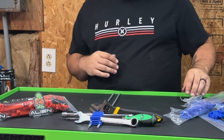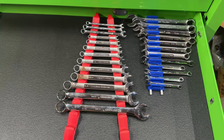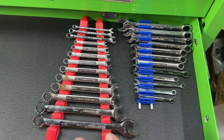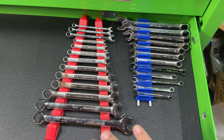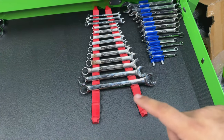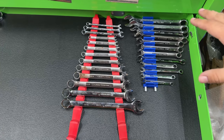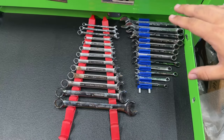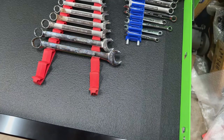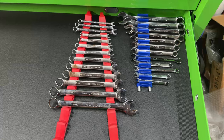Now let me show you my wrench drawer and how it saved me space. Don't worry about the sizes being out of order — that's just for demonstration. This is the Tekton wrench organizer I typically use, and you can see it takes up a lot of space in my drawer — that's for 12 wrenches. Those same 12 wrenches, metric and standard, are now organized with the Alien Space Saver and look at the size difference. I have enough room now that if I extend it, I can fit all of them in one row.